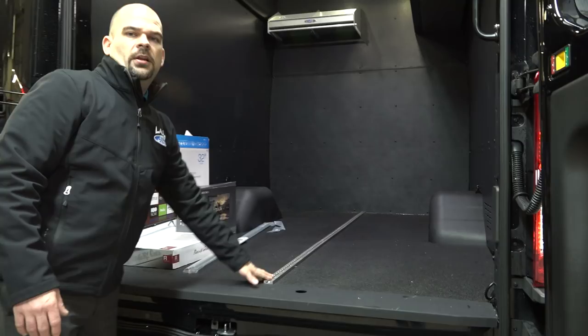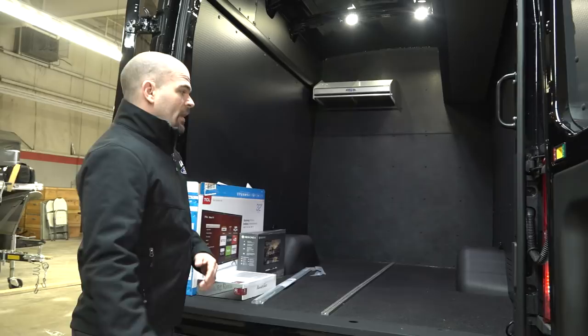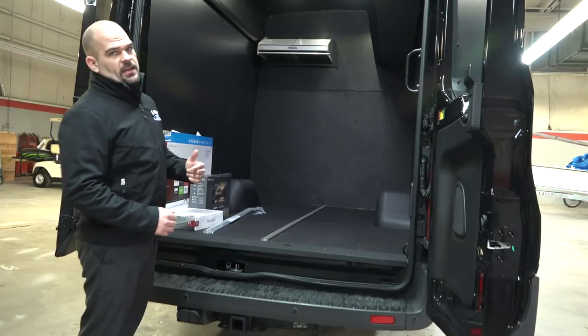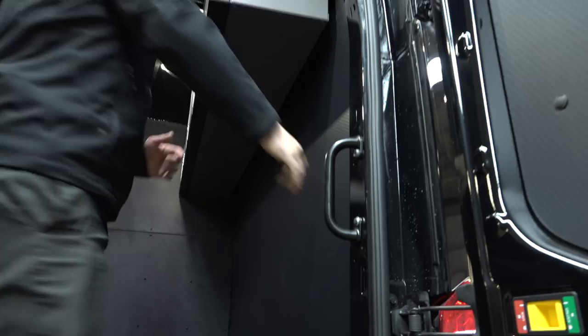Other things we installed: we did an aluminum e-track rail system. The customer is going to be using this for dirt biking. The nice thing about that is if you don't have a ramp with you, you can still just lift a front tire and load it — this vehicle has the lowest load floor in its class. We also installed a grab handle and the interior cargo protection package, which is wall covering on the inside.